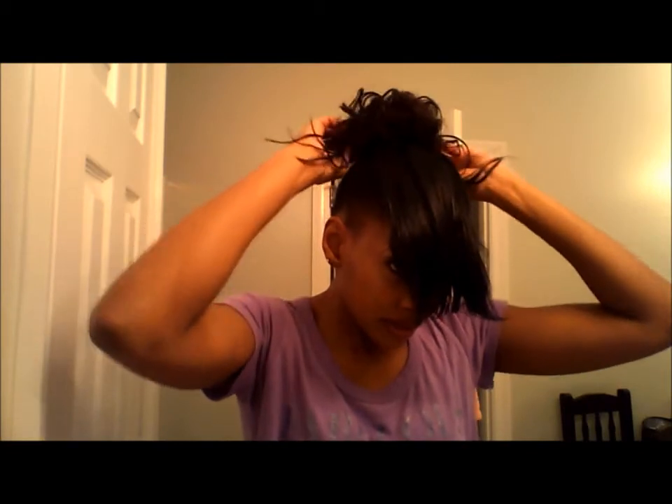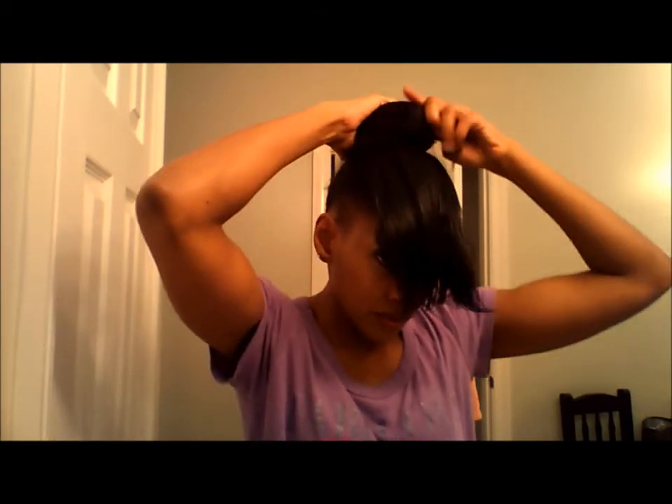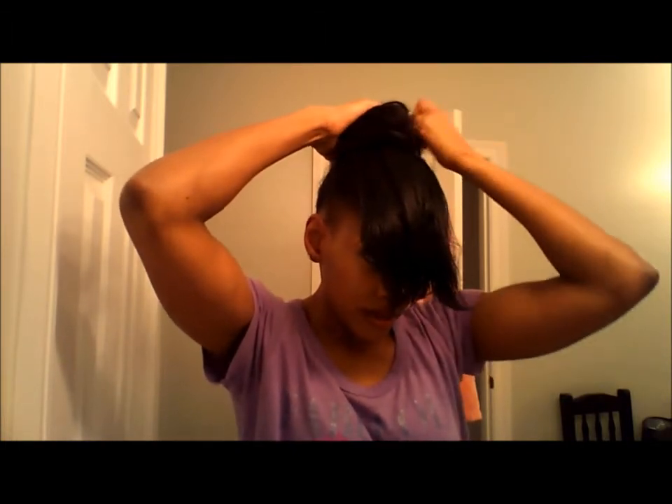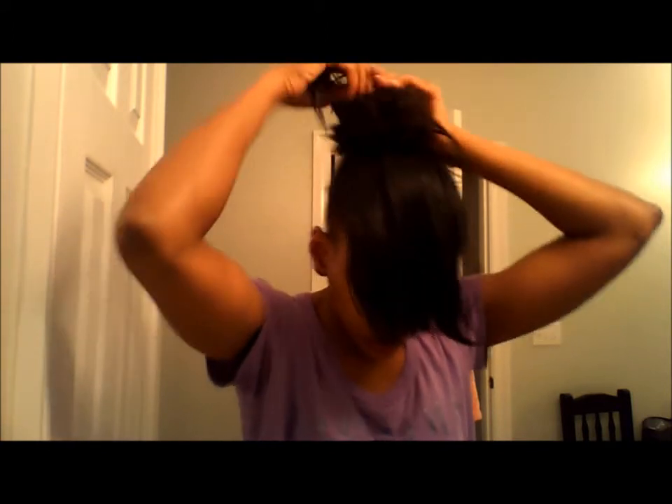I have some more hair like this that I will put over to try to cover up as much of my natural hair as possible. But if you don't want to use that, what you can do — since these sections are really thick — is wrap that hair around. Let me show you that so you guys can see.